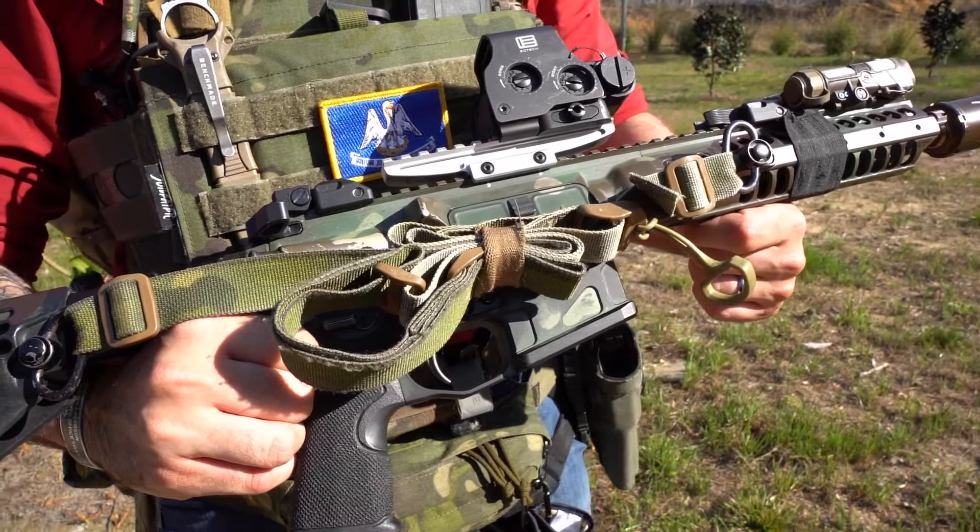Once it's opened up, to don the sling you just give yourself a little bit of slack. It's this adjustable two-point system, and once it's on your body you can adjust however much slack you want.